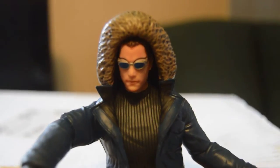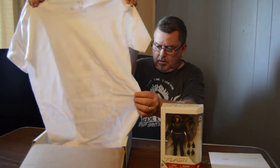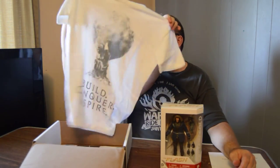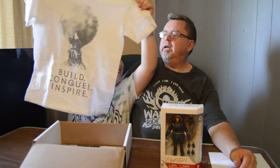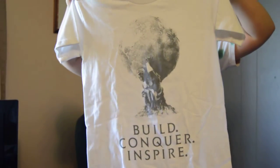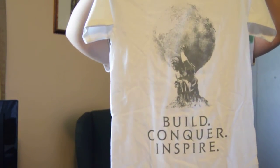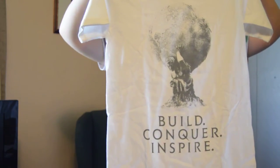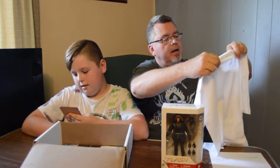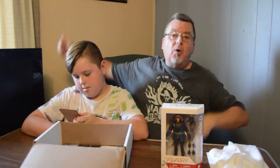Let's look at the shirt. The shirt says Build, Conquer, Inspire — I have no idea what that's about. If you know what that is, just leave it in the comment section. It's a good quality shirt, hundred percent cotton. I would wear that. But I'm not sure I get what it's about.